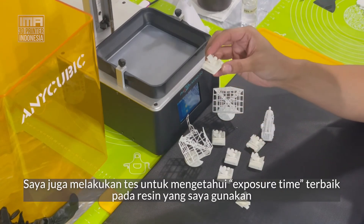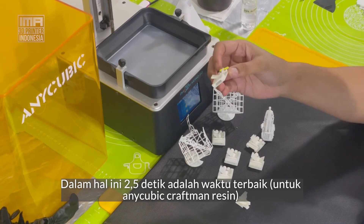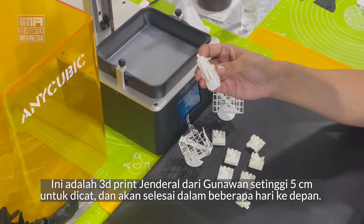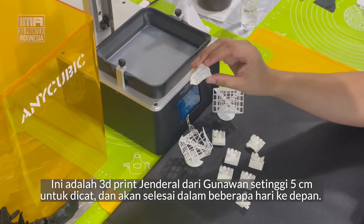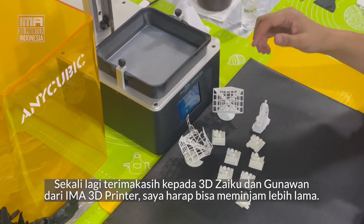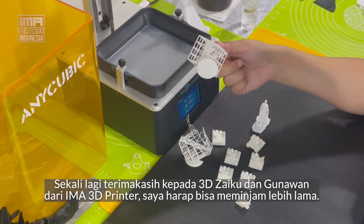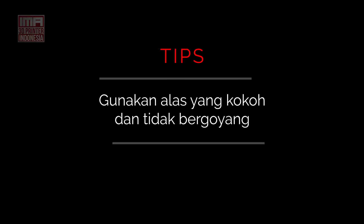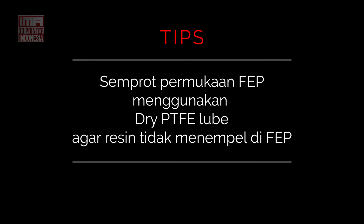I also did a test to find the right exposure time for my resin. Number 5, which I believe is 2.5 seconds exposure — that's what I've set in the machine and in the slicer. This is a little 5 centimetre print of a general from Gunawan — he's going to paint it, so hopefully you'll see a completed image in the next few days. A big thank you again to both 3D Zaku and Gunawan from IMA 3D Printer. I had a great time and hopefully they let me borrow it a little longer to use up all that resin. Thank you.